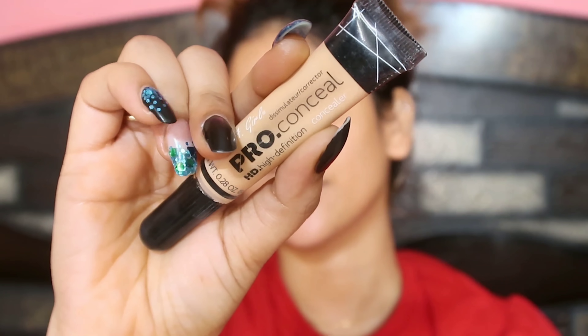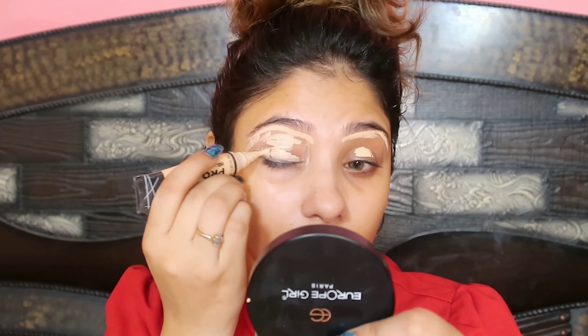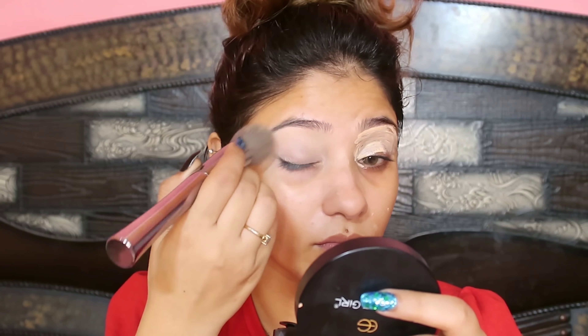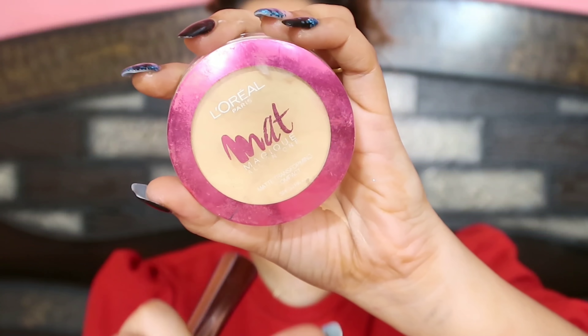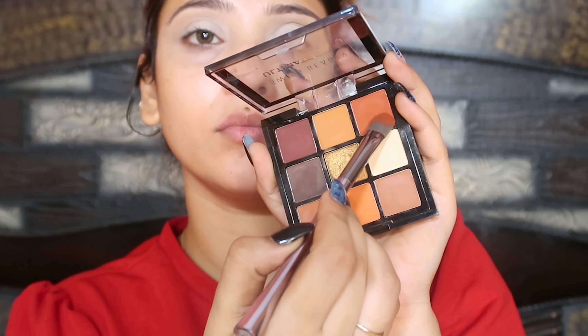After that, I am going to start eye makeup because I am going to use glitter, which can fall, so I am starting with eye makeup first. I am going to use Ilegal Pro HD Concealer in the shade Natural and blend it out with a brush. You will get a good base which will pop your color. It is very important to set it so that it doesn't crease, so I have used L'Oreal Matte Magic compact.